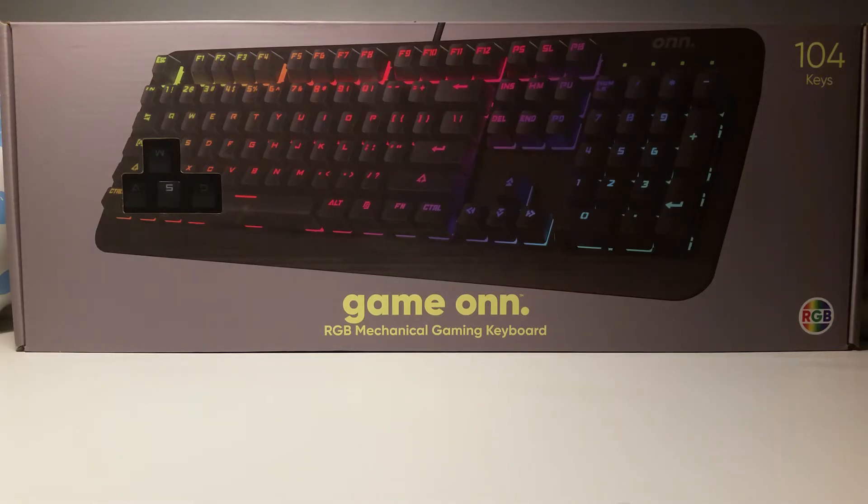Hey guys, what's up, welcome back to the channel. I just got back home from Walmart where I bought a new gaming keyboard — it's an RGB mechanical gaming keyboard. I'm gonna get this open and I'll see you then.